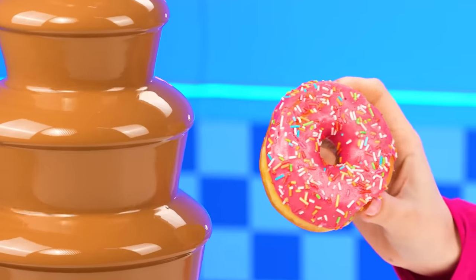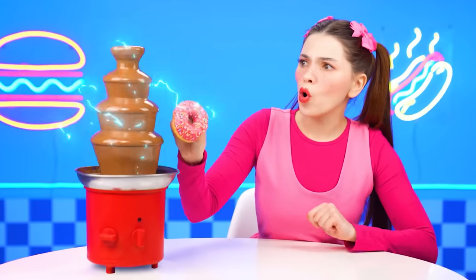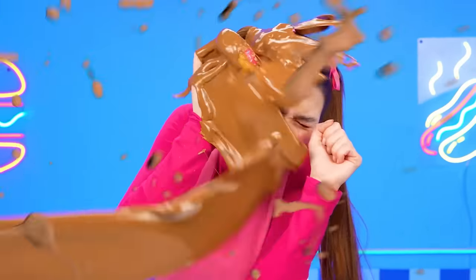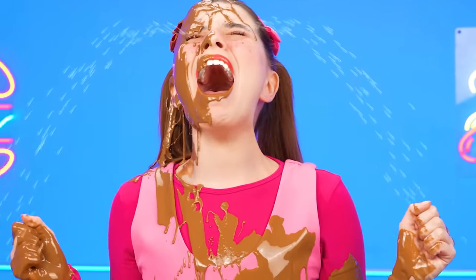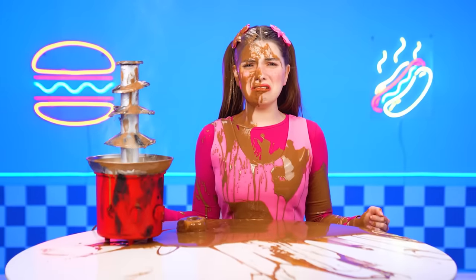Okay, let's try. Uh-oh, what's with the chocolate fountain? No! What is wrong, little one? I want a new chocolate fountain!